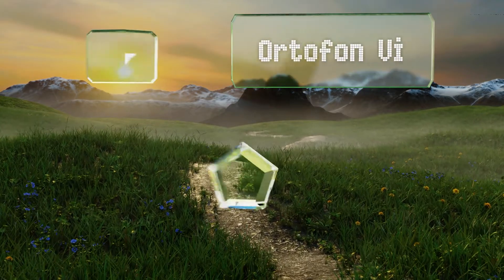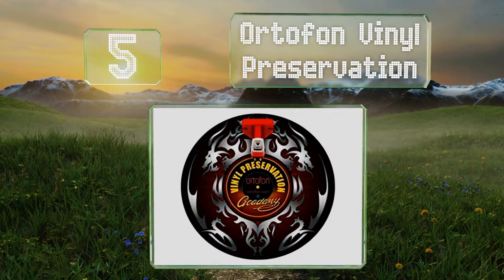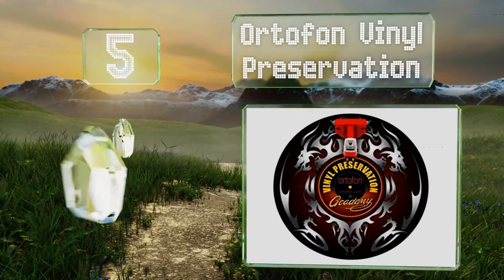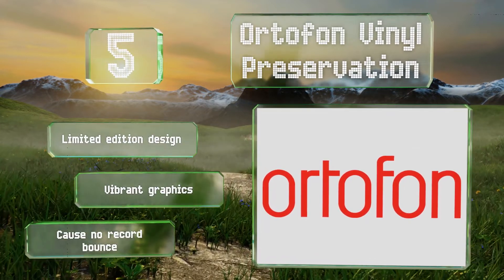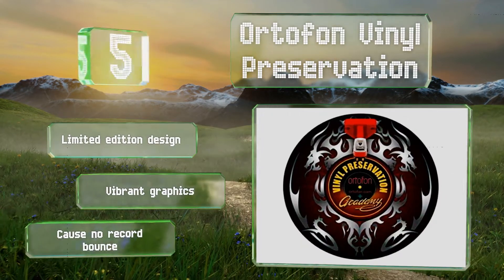Moving up our list to number five, the Autophon Vinyl Preservation are durable enough to last through years of regular use yet soft enough that they won't damage your records. They feature a matte surface that gives them good resistance to dust and other potentially damaging particles. These are a limited edition design with vibrant graphics and cause no record bounce.